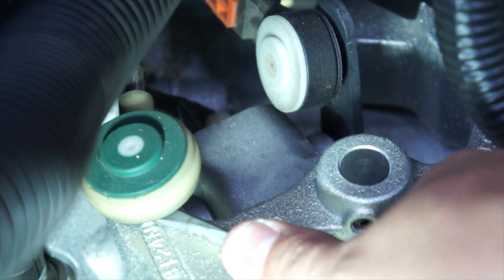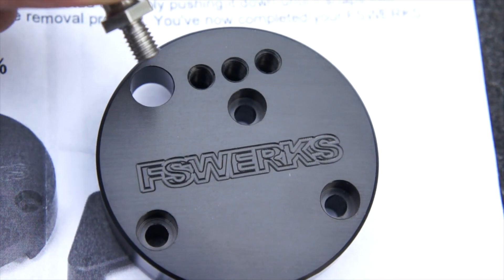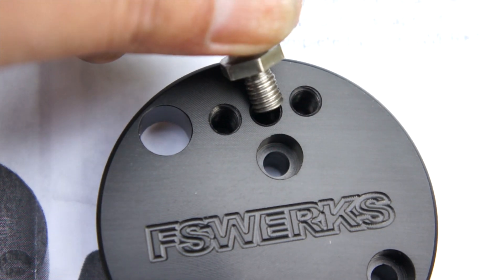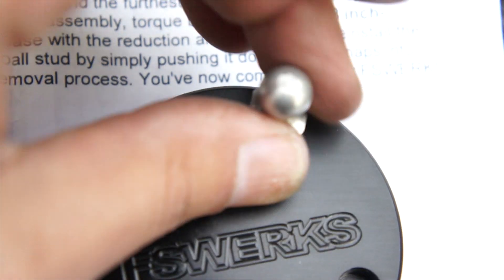First take off the shifter cable itself by using a flathead screwdriver. Once that's done we're going to set up our Focus Works shift kit. There are different settings — 20 percent, 30 percent, and 40 percent shift. We're going to go ahead and put it on 40 percent.